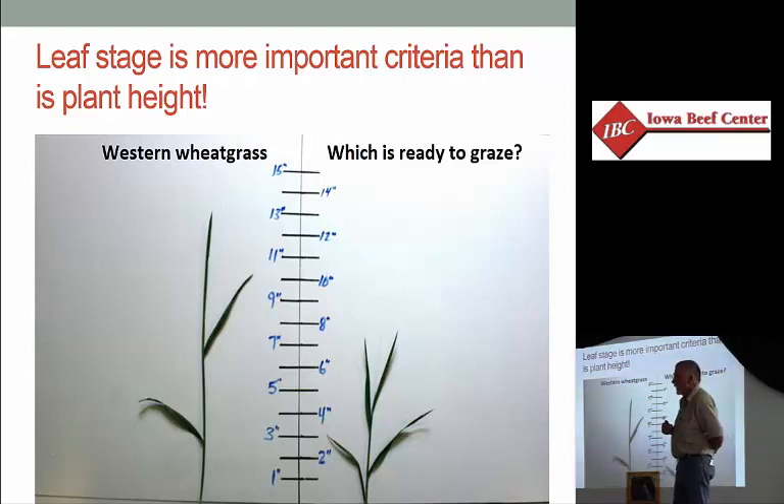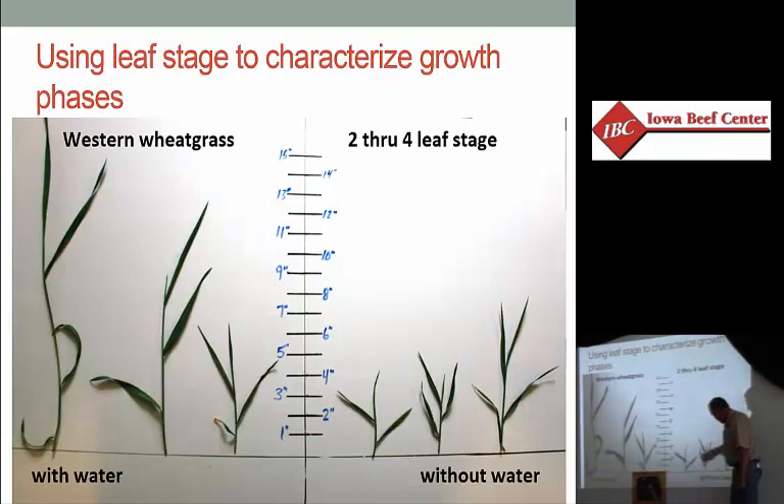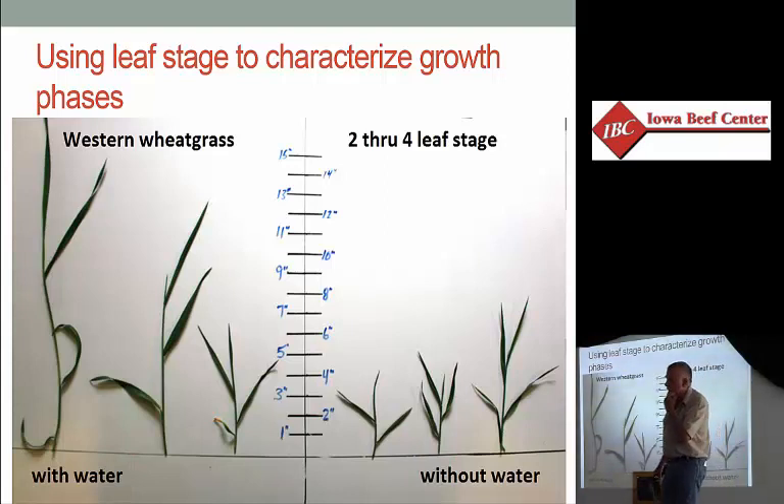That's why we can't say, put them in the pasture when it's 12 inches tall, because it depends on how fast it's been growing and what the carbohydrate status is — two and a half, three and a half, four and a half leaf stage, without water versus with water. Water makes grass grow. Just because it's rained and the pasture has popped up doesn't necessarily mean that it's ready to be grazed. We've got to get it to that positive carbohydrate balance before we start biting it off.